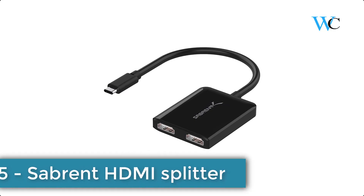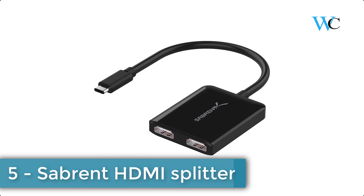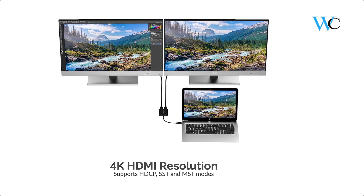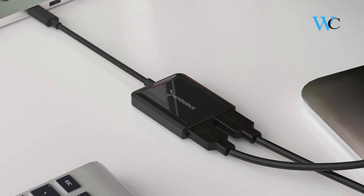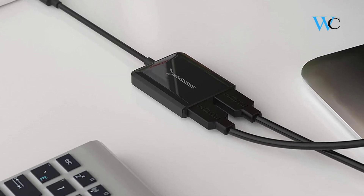On number 5 we have the Sabrent HDMI Splitter. The Sabrent USB HDMI Splitter is the ideal device to add two HDMI monitors to your current workspace. The ability to increase workflow by utilizing multiple monitors or displays is undeniable, and the Type-C adapter allows a person to do precisely that — make use of HDMI monitors to complete work faster and more efficiently.